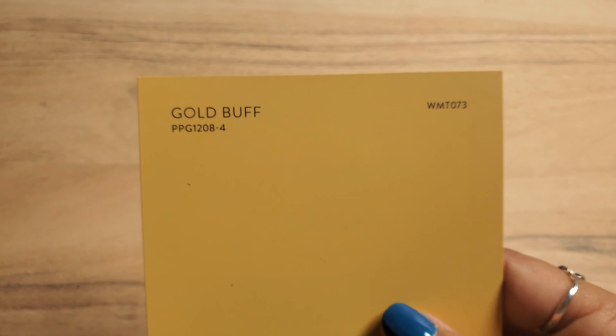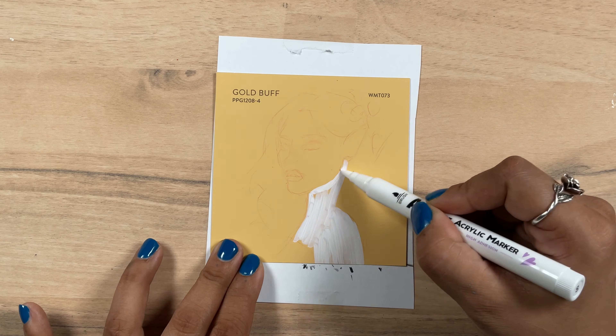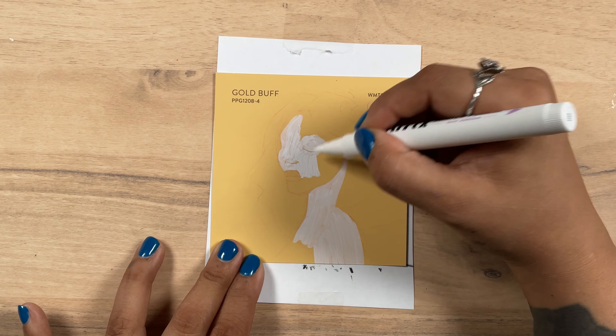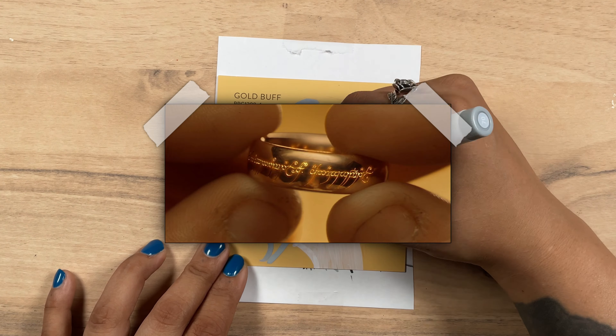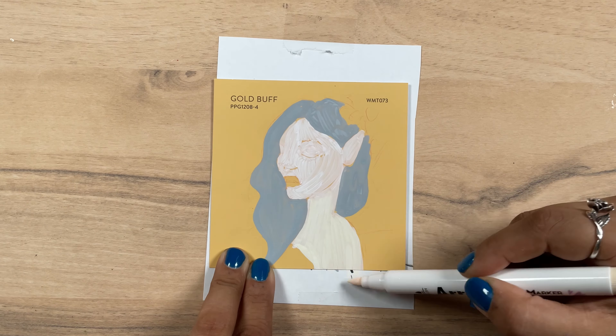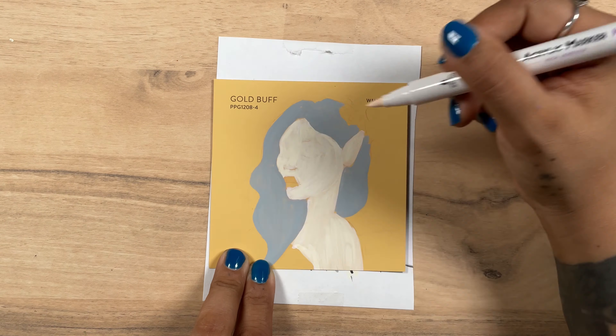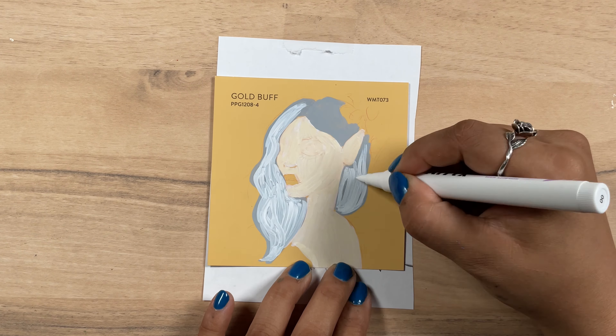Swatch number four is a golden yellow named Goldbuff. I could have gone so many directions with this one — honestly, Lord of the Rings was whispering in my ear, one ring to rule them all. But no, I couldn't complete a fantasy category and not do a fairy somewhere. And I thought a golden little fairy — how perfect is that? I made her very fair.